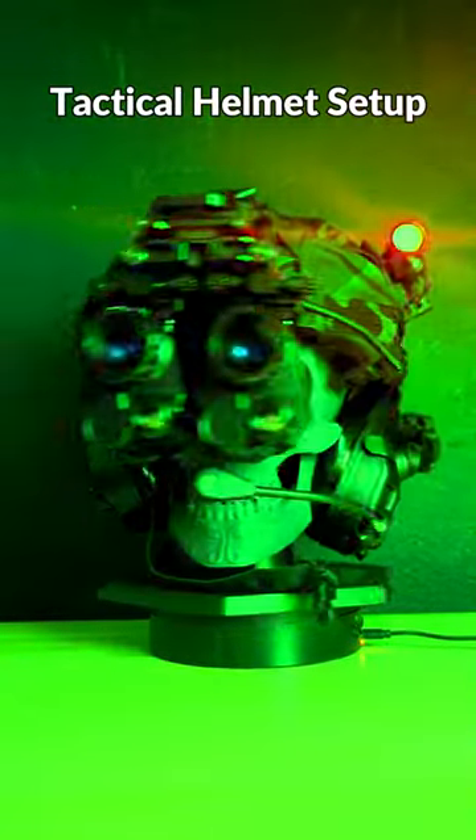I wanted to give you guys a quick look at a tactical helmet setup. This is a work in progress, so feel free to make any suggestions down in the comments.